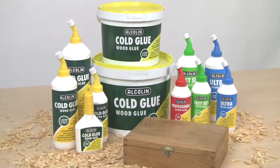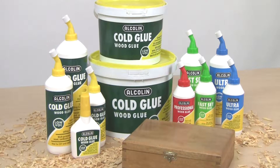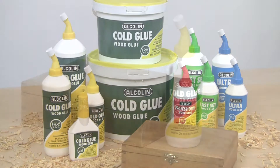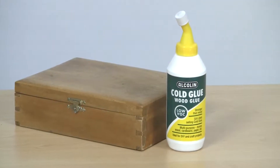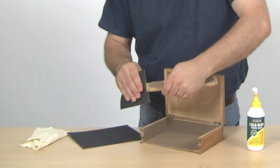Alkalyn's impressive wood glue range provides excellent quality, strength and versatility. In particular, their cold glue has been South Africa's best-selling multi-purpose wood glue for over 50 years. It's stronger than wood and easy to use.